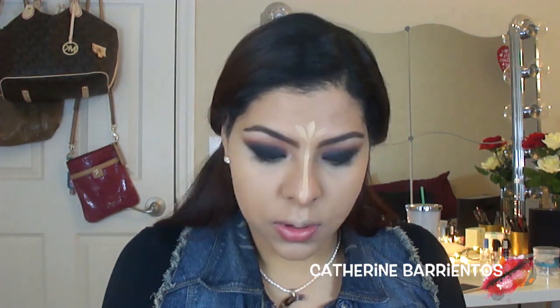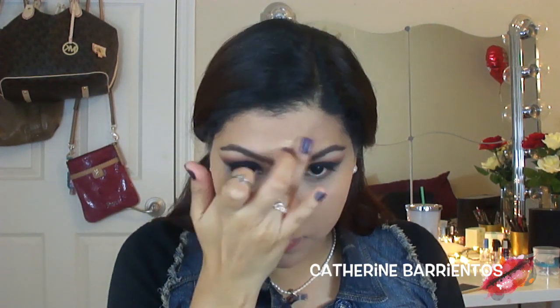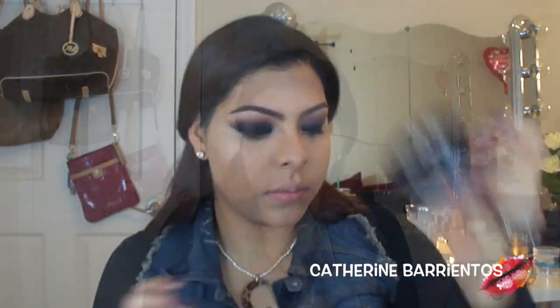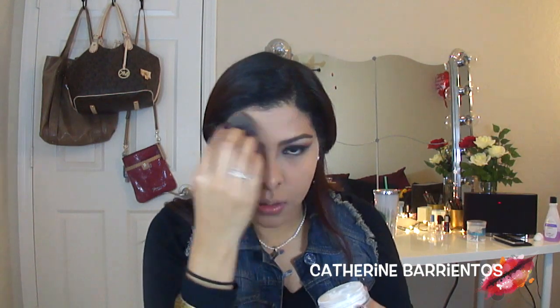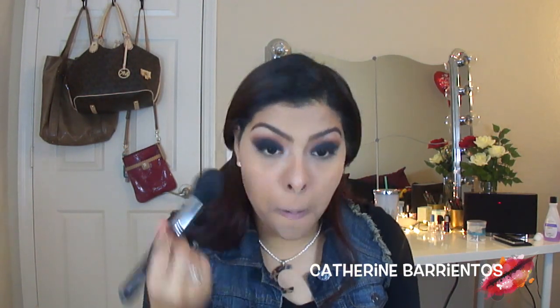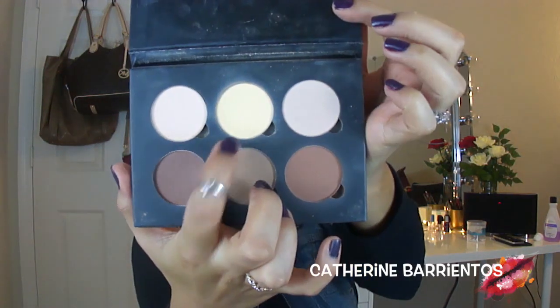I'm also applying concealer down the bridge of my nose, between my eyebrows, on my forehead, above my cupid's bow, and below my mouth, blending it out with my finger and then my beauty blender. Now I'm going to use my NYX Finishing Powder with my beauty blender to set everywhere I applied concealer, then use a big brush to wipe away any excess powder so my face doesn't look cakey.